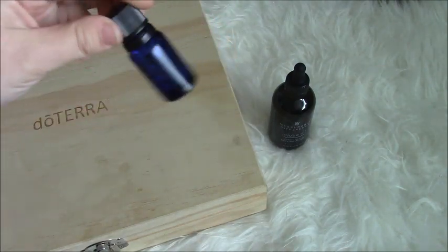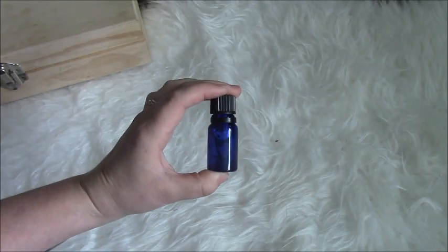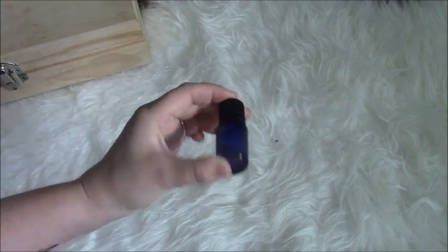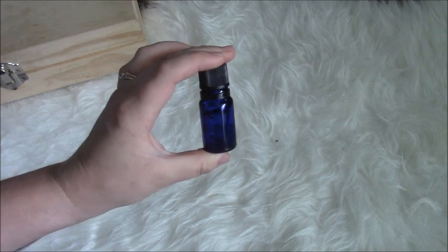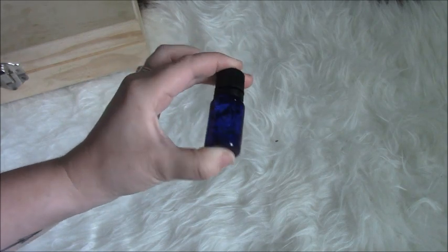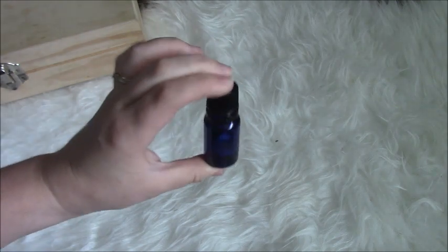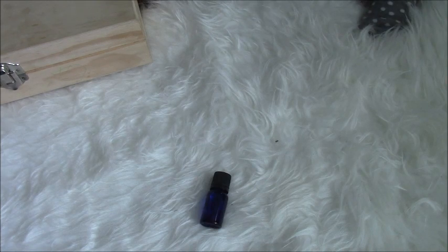And now what I'm going to do is charge this. To charge your oil is to infuse it with your magical intent and your magical purpose and energy. One of the first steps is going to be popping this on the windowsill tonight and having it spend a couple of nights under the light of the new moon — or technically the dark moon, pardon me. The dark moon has special meaning for me, connected to who my matron goddess is.